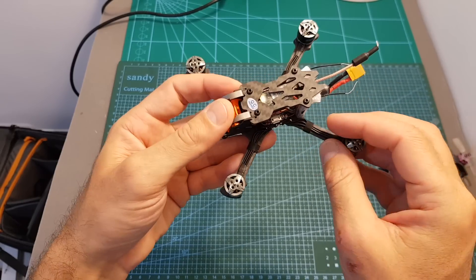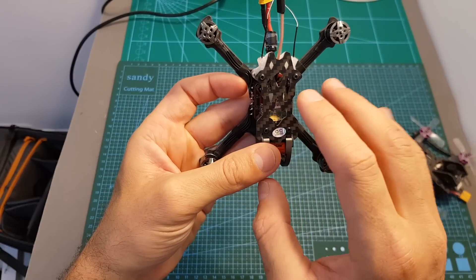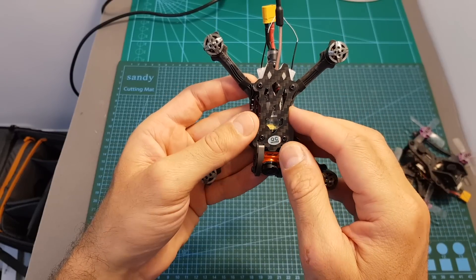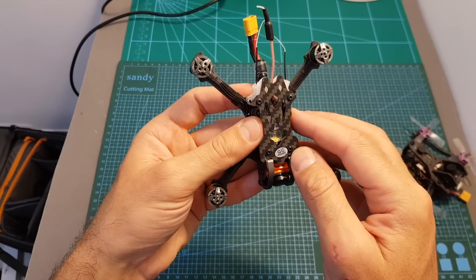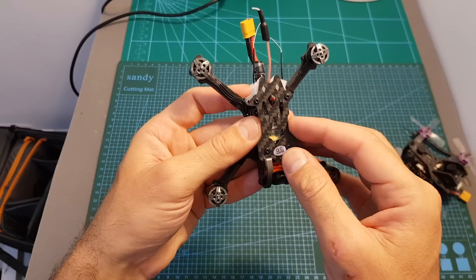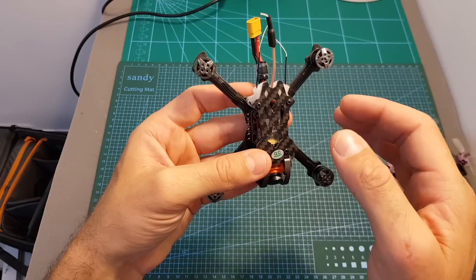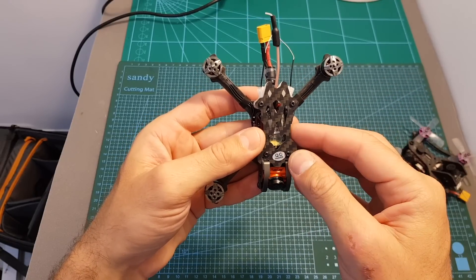Since this is the Bind and Fly version I've got the FrSky XM Plus on top. Unfortunately it doesn't support RSSI, and I really think that Geper C should have included an FrSky RXSR receiver instead, which is in my opinion a little bit better. Since the price difference is $20, it might be a better option to get the Plug and Play version and install your own FrSky RXSR receiver separately.